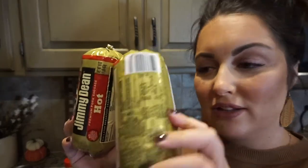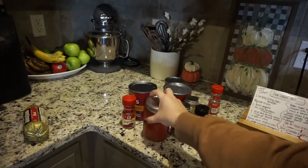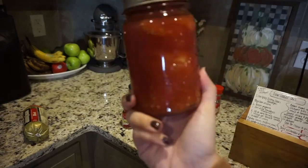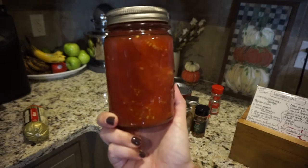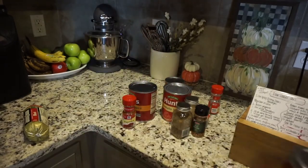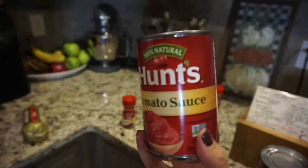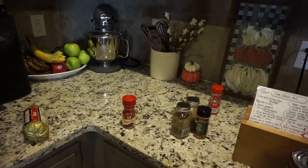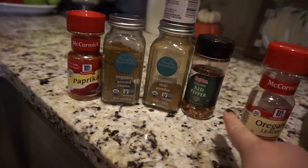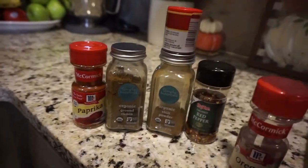For this recipe you will need: two pounds of sausage, two yellow onions, two green peppers, one can of diced tomatoes undrained — we're using homemade canned tomatoes from my aunt's garden but you can use a 14.5 ounce can. Then two large 29-ounce cans of tomato sauce plus one 14.5 ounce can of tomato sauce, an entire package of celery, and the spices: paprika, cumin, chili powder, red pepper, and oregano.